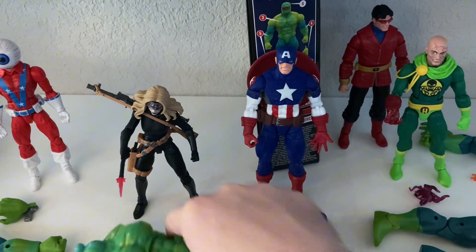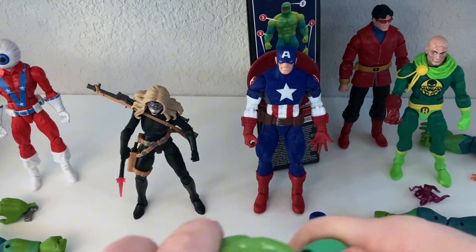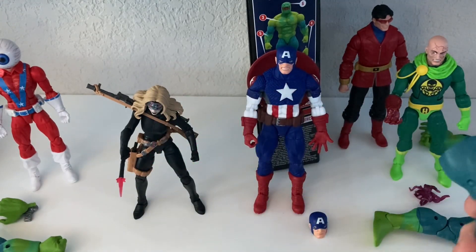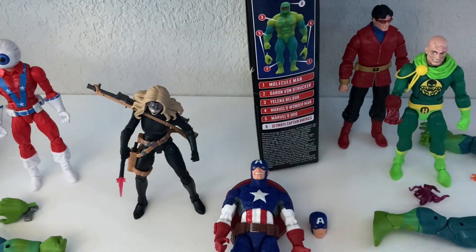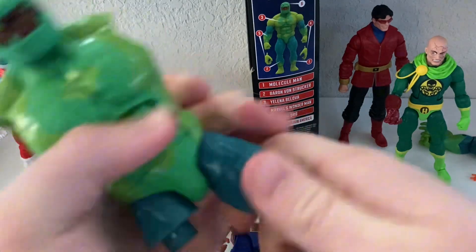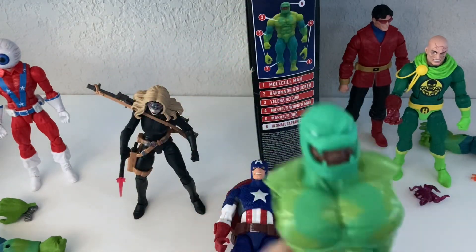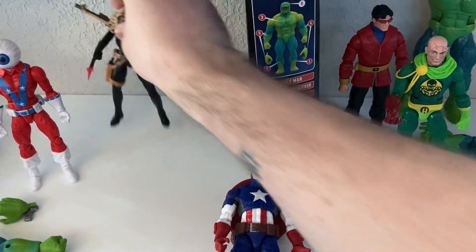And then of course, Yelena. I've shown her before. She comes with the body. Let's see if we can get the head on. It looks like Molecule Man came with the leg, so we got that on. And then the other leg was with Baron von Strucker, so we got that going. So you got Yelena, Ultimate Cap, and yeah, the Orb.